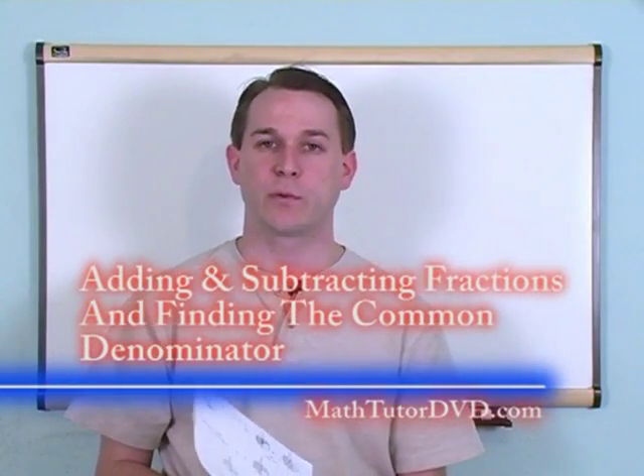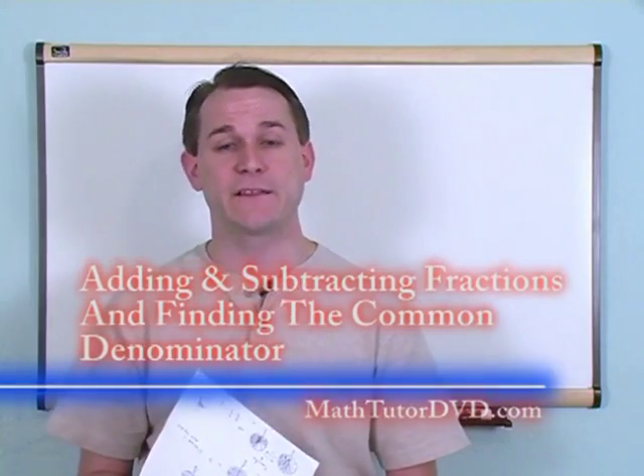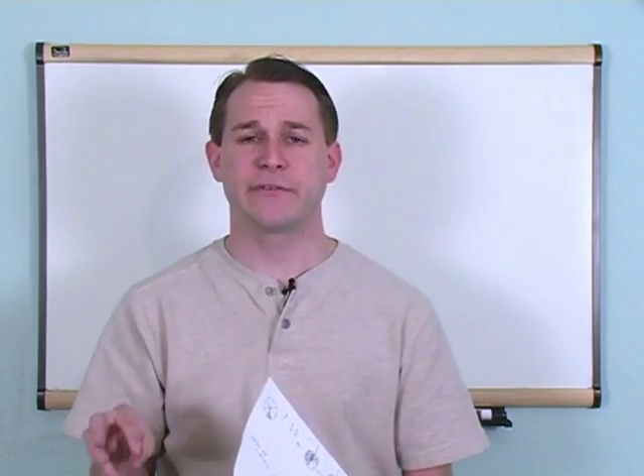Hi, and welcome to this section of the class where we're going to continue working with fractions. We're going to continue learning how to add and subtract fractions, but this time the problems are going to be a little bit more difficult in the way that the denominators are set up.